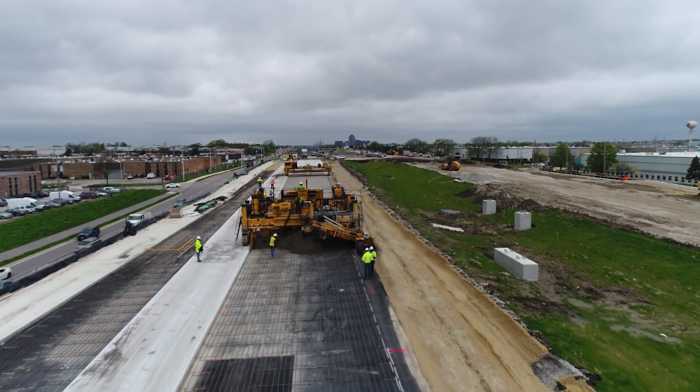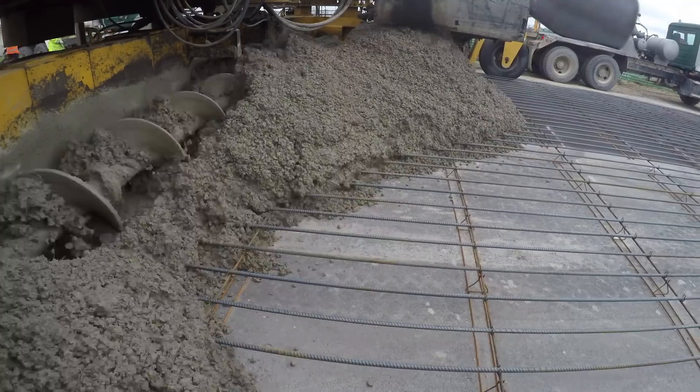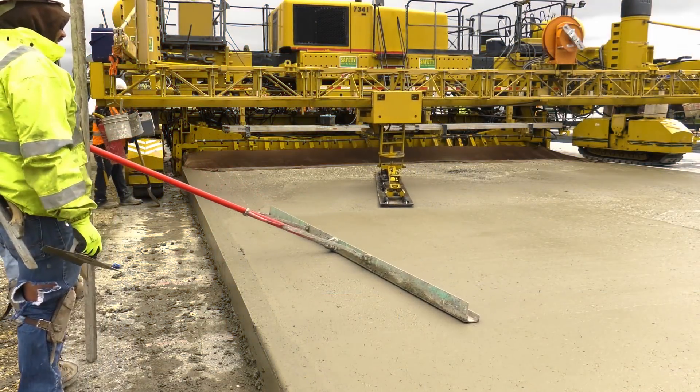From the surface, it's impossible to see what's new about curing concrete. But simple changes in the materials and processes result in increased durability and reduced cracking. It's worth taking a closer look.